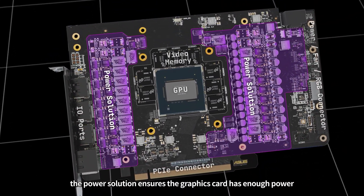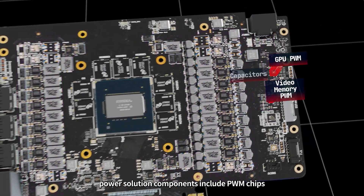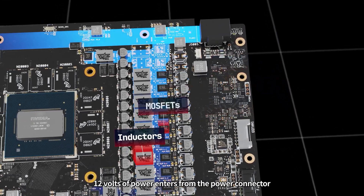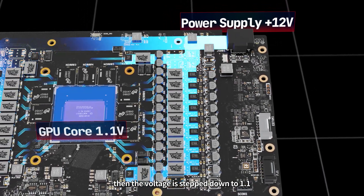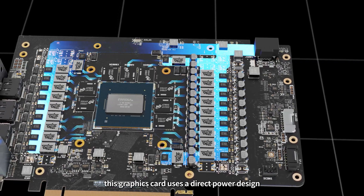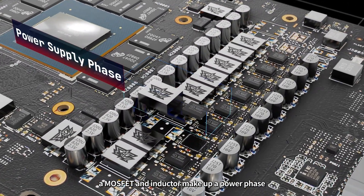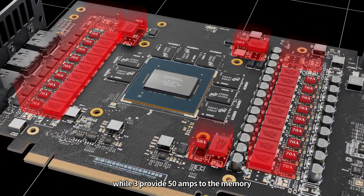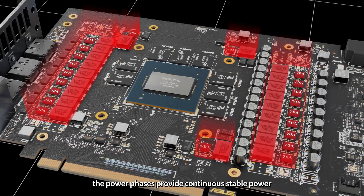The power solution ensures the graphics card has enough power. Power solution components include PWM chips, capacitors, inductors, and MOSFETs. 12 volts of power enters from the power connector, then the voltages step down to 1.1 and 1.35 volts so it can be used by the GPU and memory. This graphics card uses a direct power design — a MOSFET and an inductor make up a power phase. 18 phases provide 70 amps each to the GPU, while 3 provide 50 amps to the memory. Even under full load, the power phases provide continuous stable power.